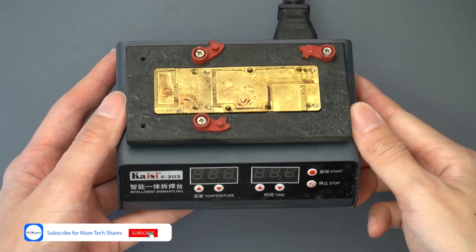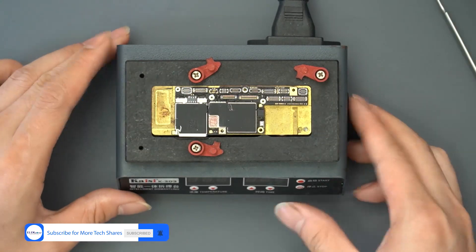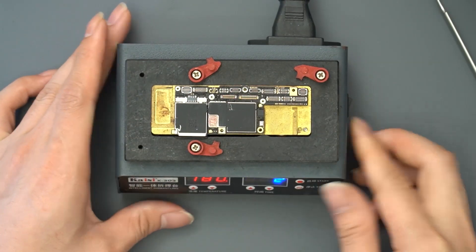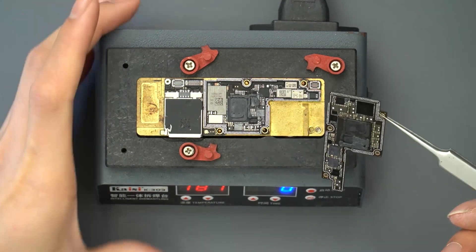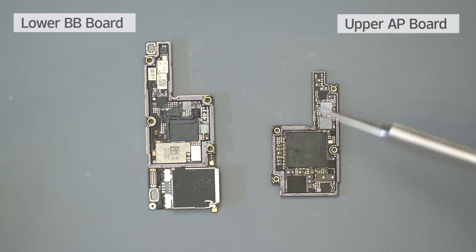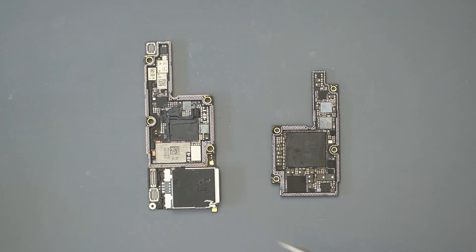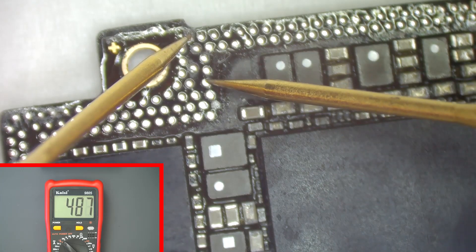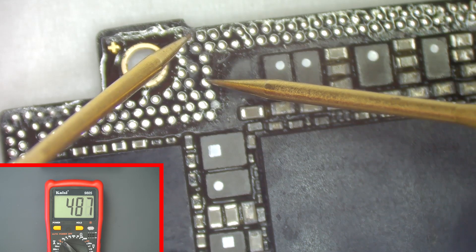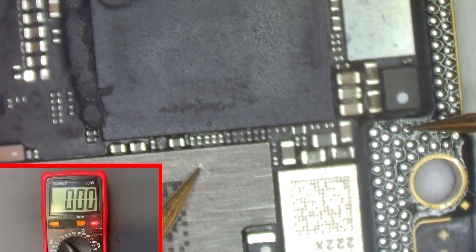Turn on the intelligent CPU desoldering heating station. Heat the motherboard to 180 degrees for two minutes in order to separate the two-layer board. So which board has the short circuit — the upper AP board or the lower BP board? Taking the upper AP board and measuring with a UT128 digital multimeter shows the upper board works well. Then testing the lower board confirms the problem is on that board.